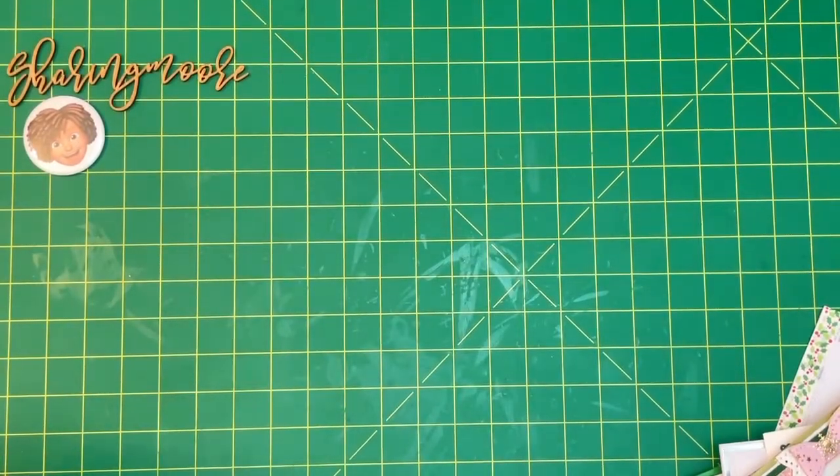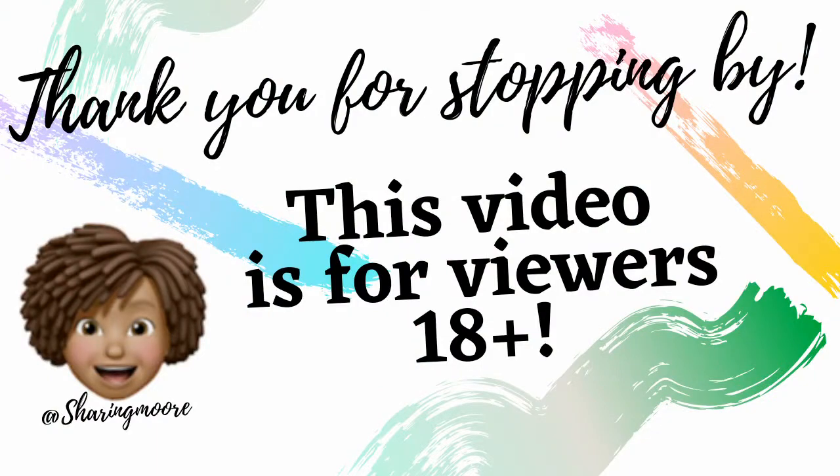Hey y'all, welcome to my channel. I hope everyone's having a great day and ready for Christmas. I wanted to come in really quick and share some more of the Christmas cards that I received from my crafty friends.